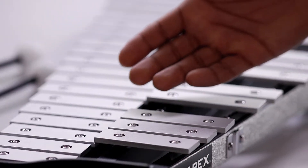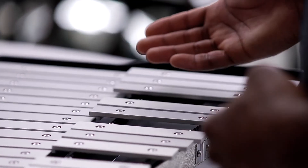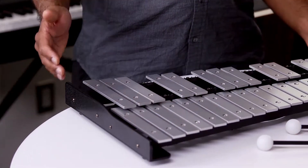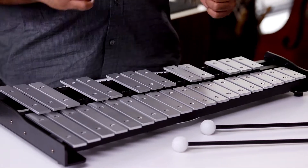First, you'll see a structure that is like a keyboard, just like a piano, with wooden or metal keys. Now, some of these may have pipes on the bottom or sit on a set of felt pads just like these ones here to help amplify the sound.